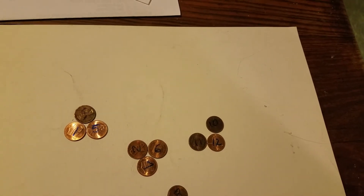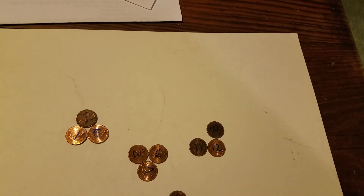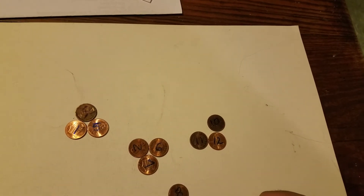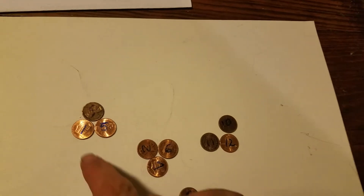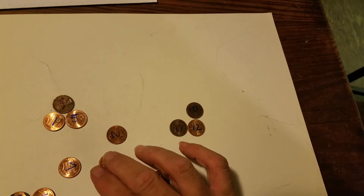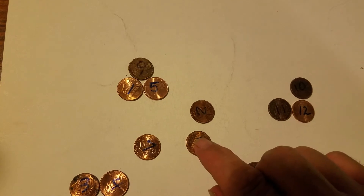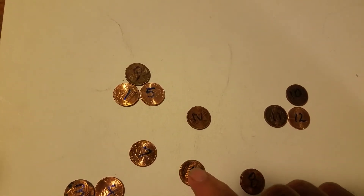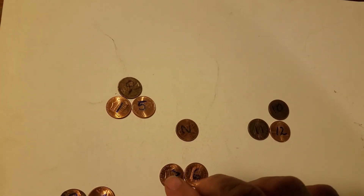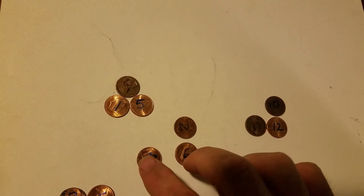If the balance stays the same after the switch, then we know that five and two are normal because they didn't change anything. That means six or seven could be heavy, or one of the others could be light. So let's put six and seven on the counterbalance — if one goes down, it's the heavy culprit. If they stay the same, then one of the others is light.